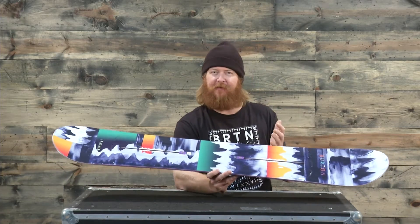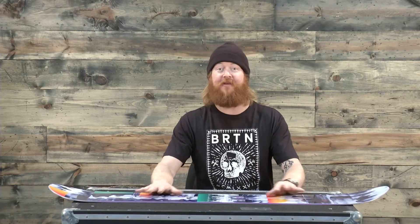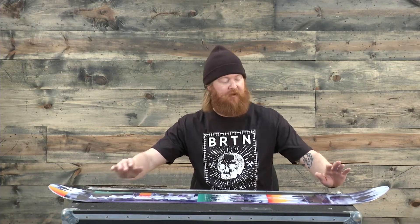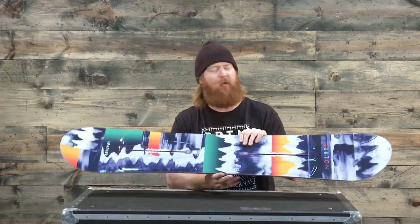I like the flat top profile because it's not as loose as traditional style rocker. Underneath and in between your feet the board is flat — it's more smooth, more predictable than rocker — and then there's a little bit of rocker on the nose and the tail that allows for a very catch-free ride.